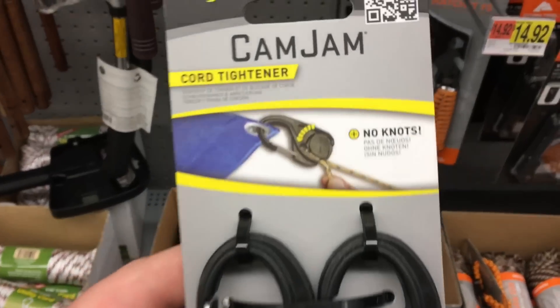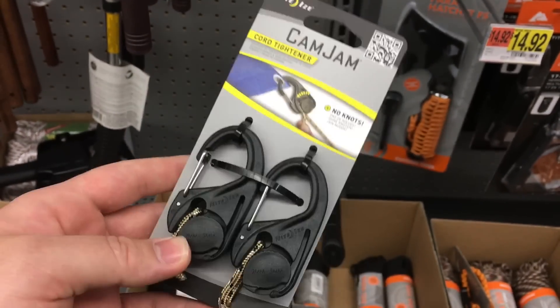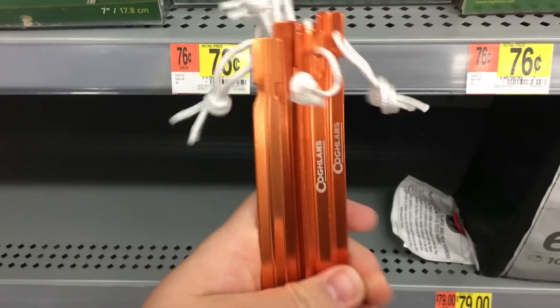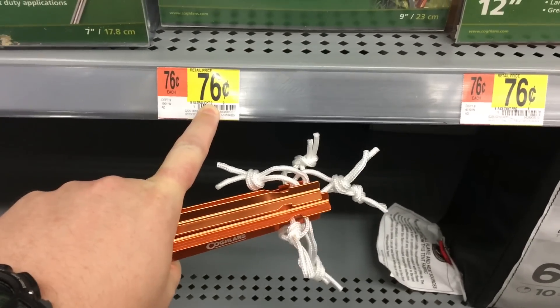This is the Cam Jam, basically designed to cinch down your tarp cordage when you're setting up a tent or a tarp without actually having to tie any knots. Whether you're tent camping or tarp camping, these aluminum tent stakes you can find at Walmart are invaluable, especially at 76 cents a piece.